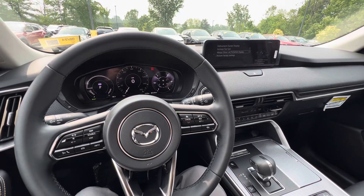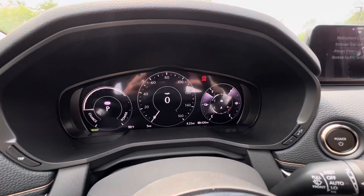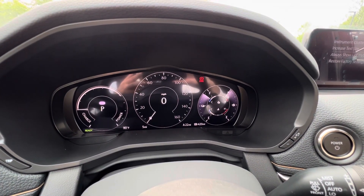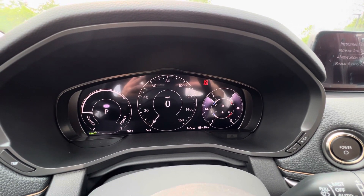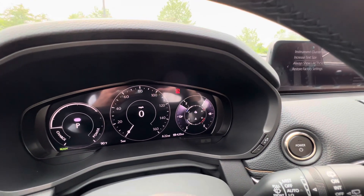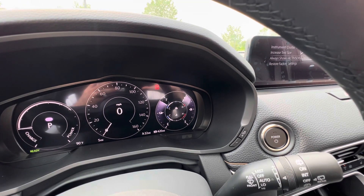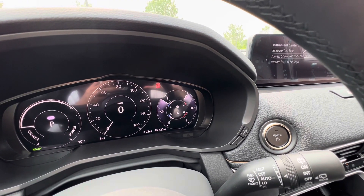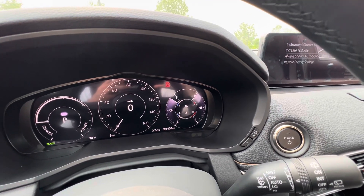We're going to start with the default normal mode that the vehicle is in when you start it up initially. This is what your gauge cluster is going to look like. On the left we have the charge and power display, so you can see how much energy you're drawing or how much energy you are charging from your regenerative braking, our traditional analog speedometer, then your two fuel gauges and two temperature gauges on the side. You have the battery on the left, the fuel on the right, the battery temperature on the top, the coolant temperature on the bottom.